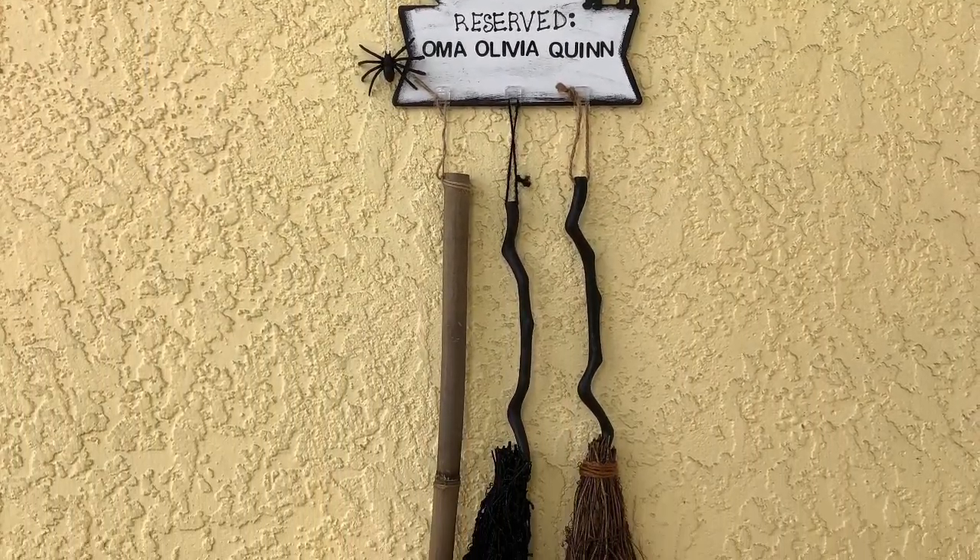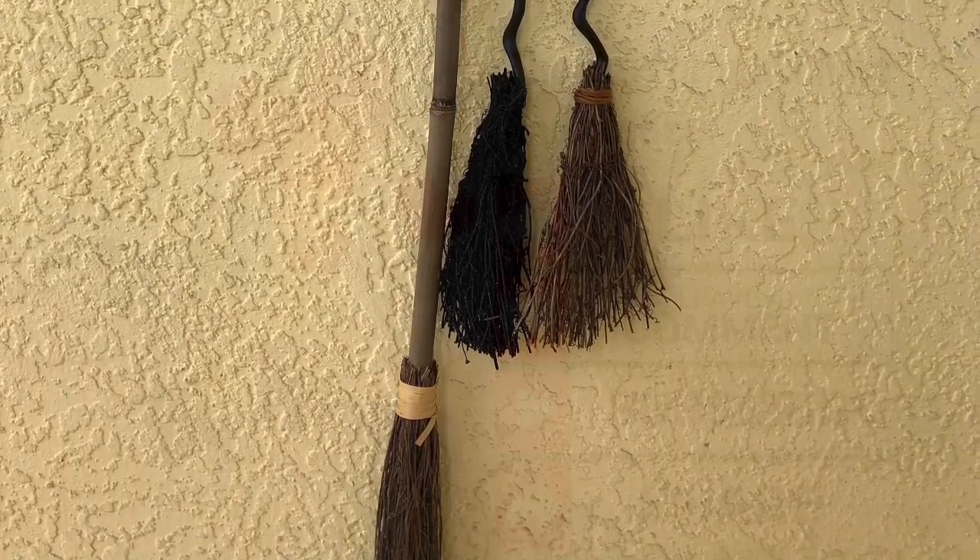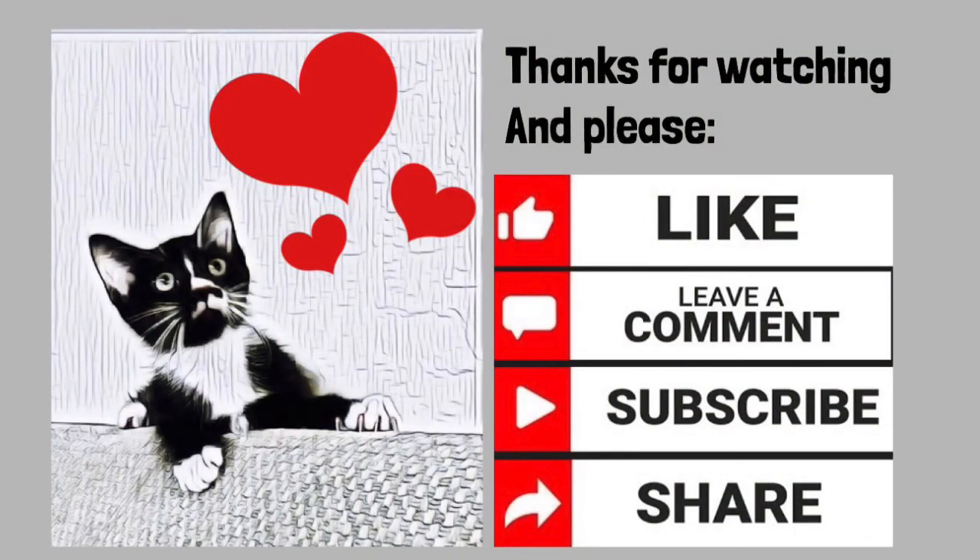I hope you enjoyed our project. If you did, please give our video a thumbs up, leave us a comment, and as always, if you aren't already subscribing, please consider doing so. Quarantino and I will be back again soon with another project. Thanks for watching. Take care.